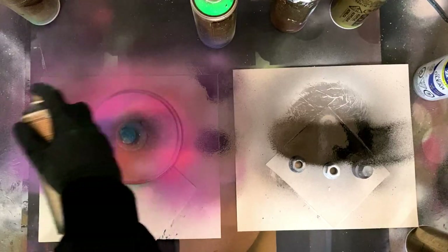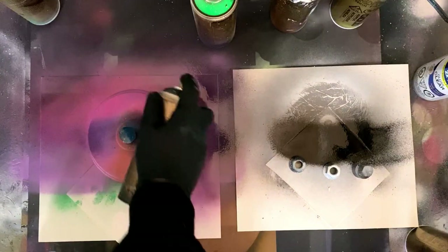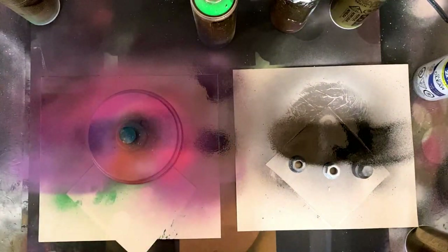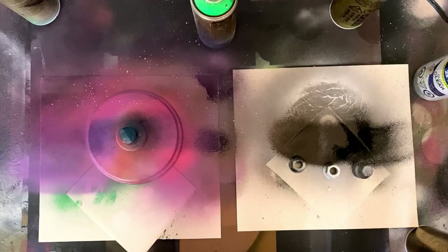Can control is really just going to be the key to getting these nice results. Take your time, learn how you can spray, and act accordingly when you're coming in to create some gradients. Tossing just a little bit of stars on here.